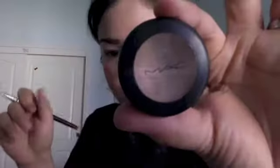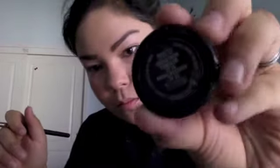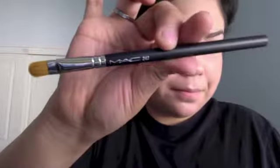And now I'm going to conceal my eyebrows. I'm using MAC in NW20 — I believe it's the Studio Finish concealer — and I'm concealing it with brush 242.